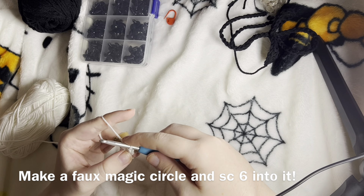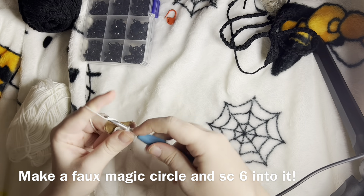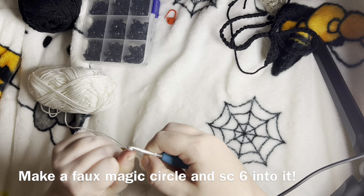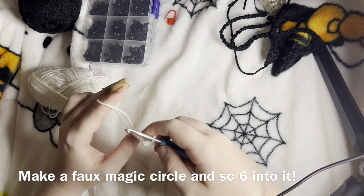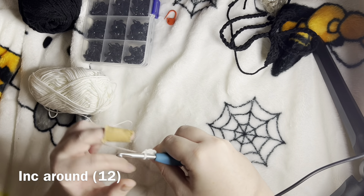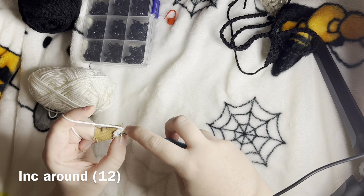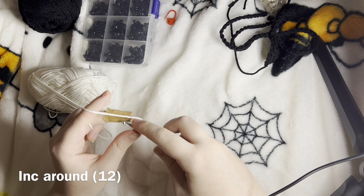We are at 1, 2, 3, 4, 5, 6. If it leaves a little gap, you can just pull on this little yarn tail and it will close it up. Next we are going to increase a round — that means we are just going to put two stitches into the same stitch. Any increase means two stitches into the same stitch.